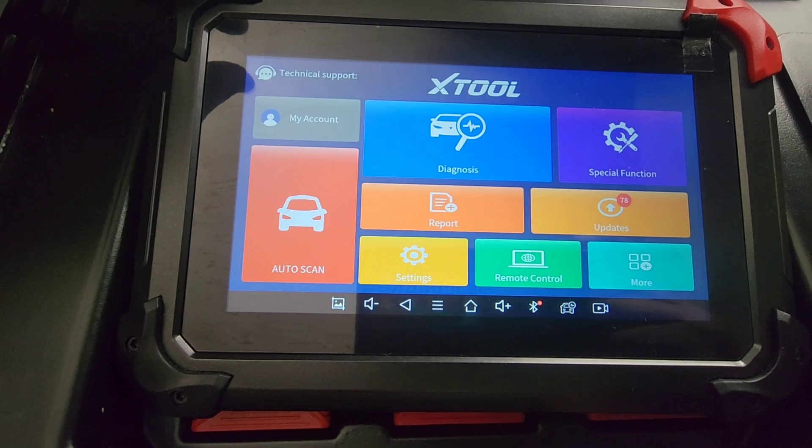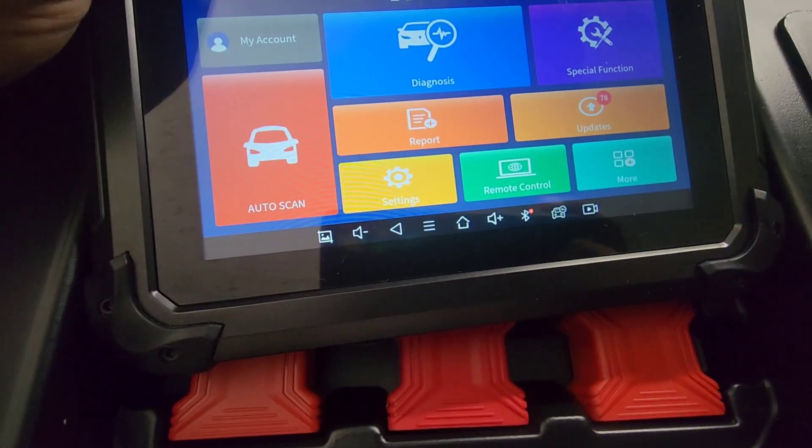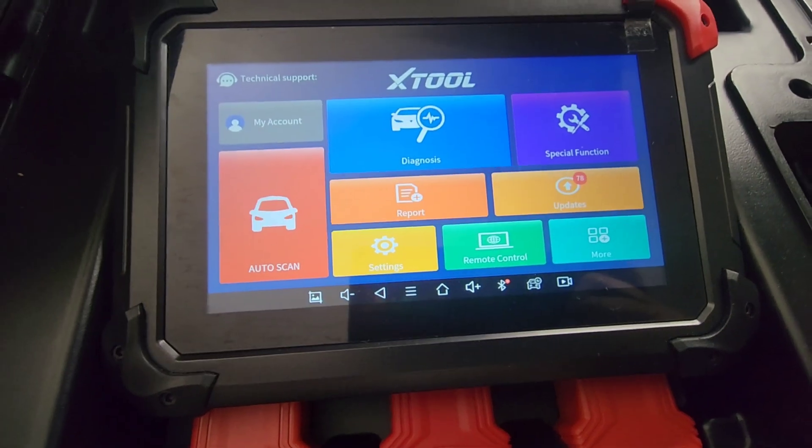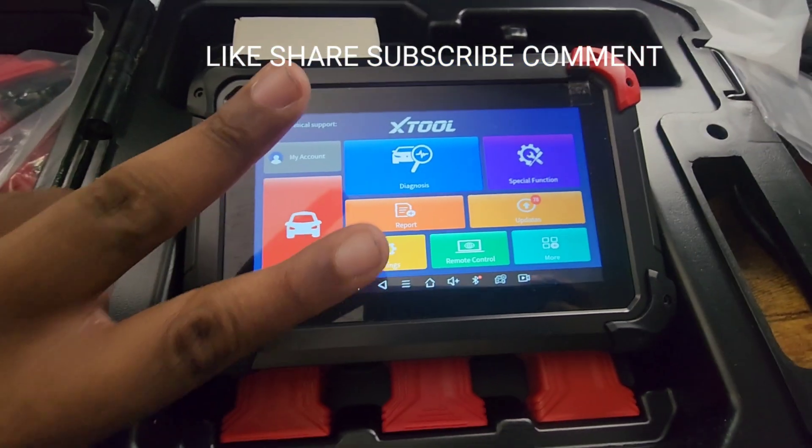I'll be making a video showing you guys how it works in a vehicle — programming a key and more in a couple more videos. If you guys have any questions feel free to ask them. Like, share, subscribe, and comment. Peace.